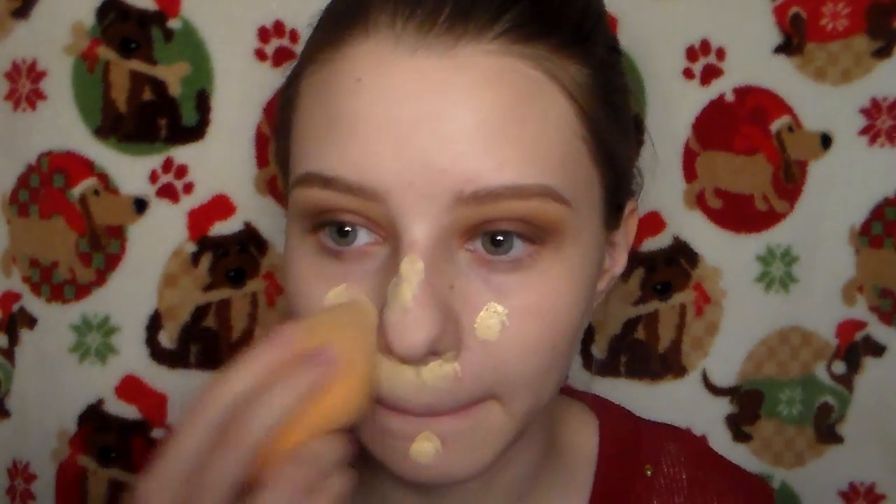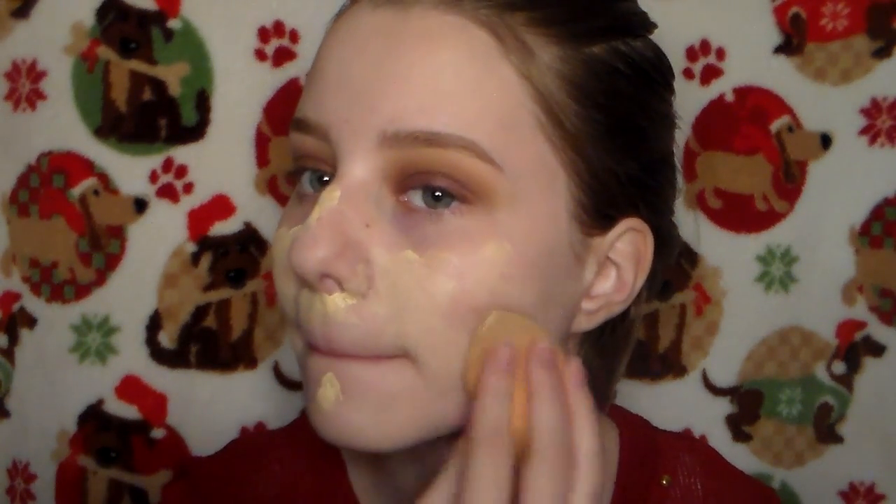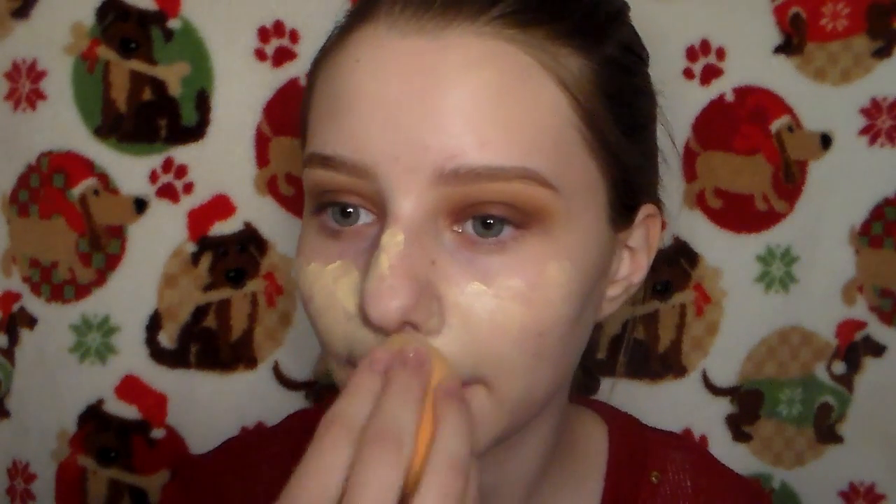I'm taking Baby Skin Primer from Maybelline and applying this to the areas where I feel like I might need a little blurring action or where my pores are a little bit bigger. For foundation, I'm using the NYX Stay Matte But Not Flat foundation and using a Real Techniques beauty sponge. I apply it more towards the center of my face and blend it out — it looks more flattering and doesn't make your face look super cakey.